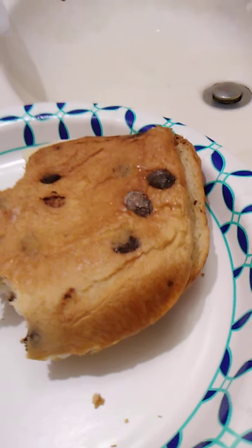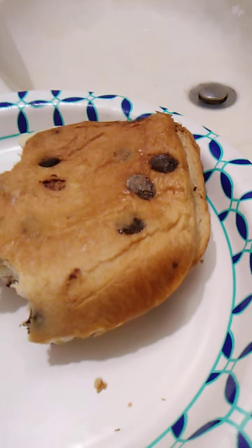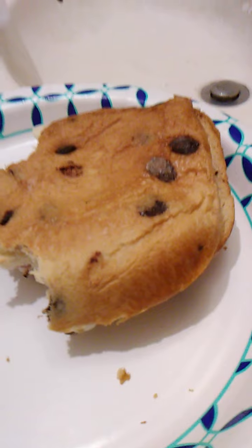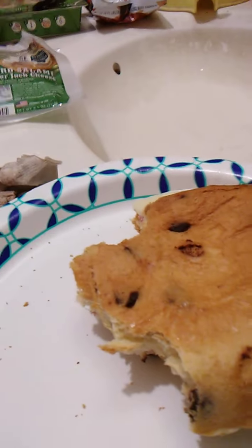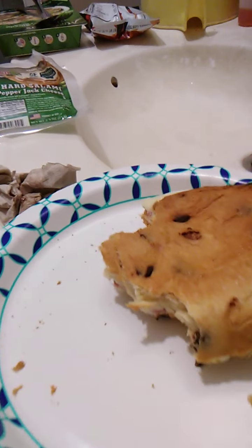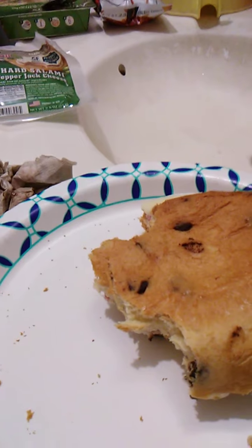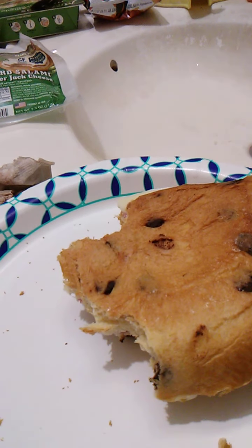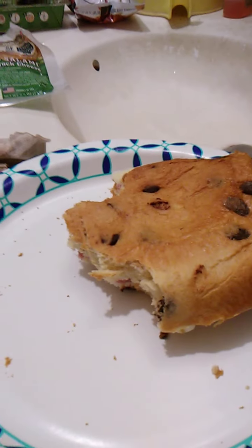I've already done a review of the bread so I won't go into that, but this is really, really good. The serving size is generous, the taste is wonderful, the meat is flavorful, and the cheese is also really flavorful with a nice taste to it.